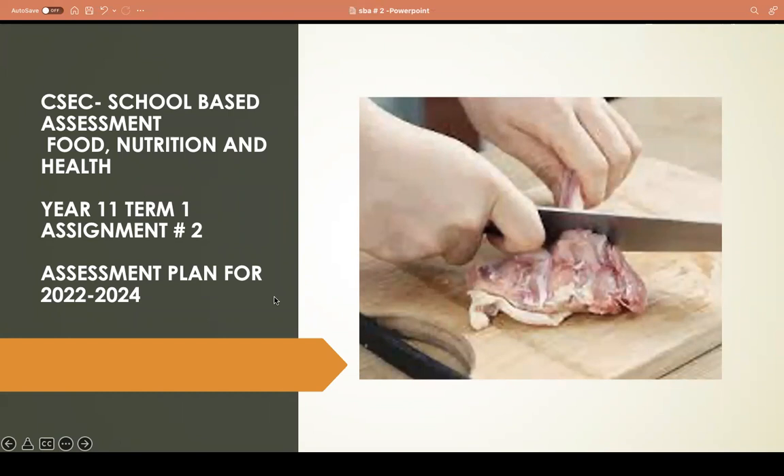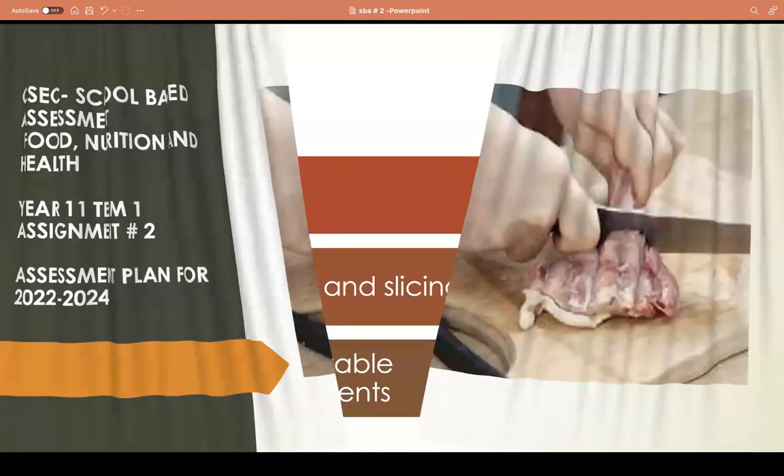Welcome to another video. Today we are going to talk about the CSEC School-Based Assessment, the SBA, for Food Nutrition and Health class. This is for students going into Grade 11 in September 2022. The SBA normally lasts for two years, covering assessments for 2022, 2023, and 2024. This will be SBA number two for those two years.